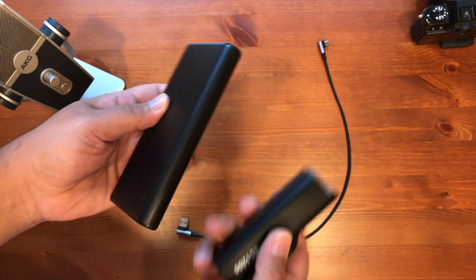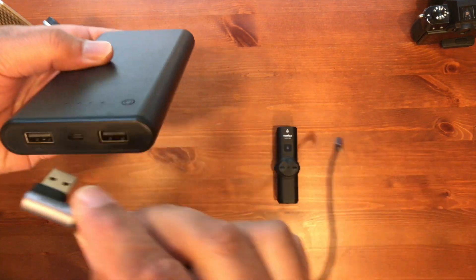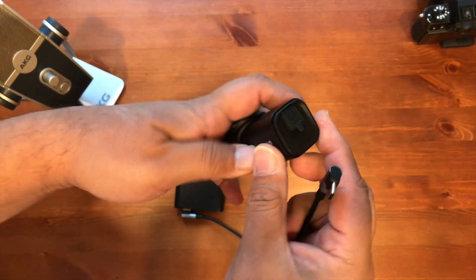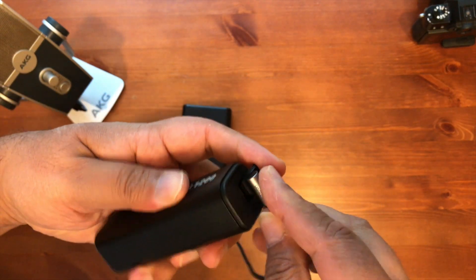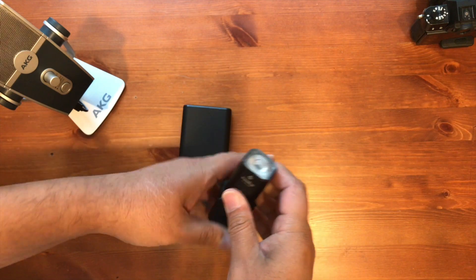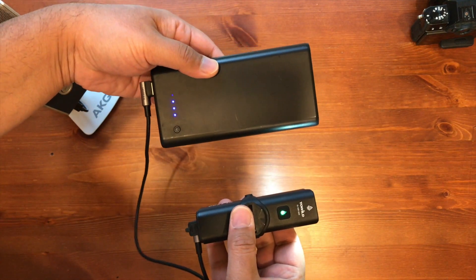For those of you wondering if this light can be charged with an external power bank — let's find out. The power bank is on and there you have it, it works. Thanks for watching, see you in the next one.